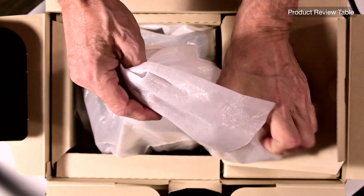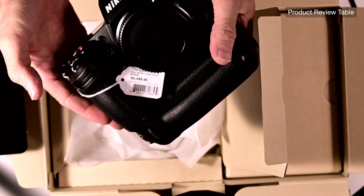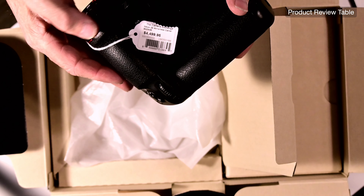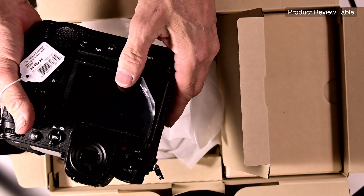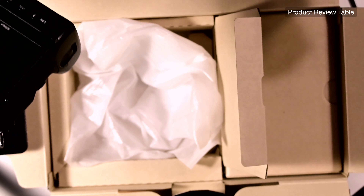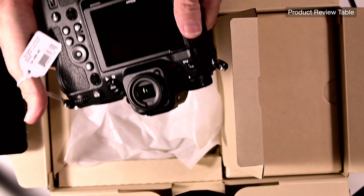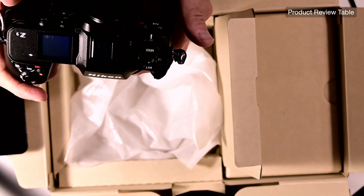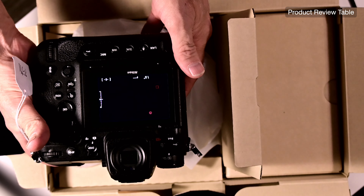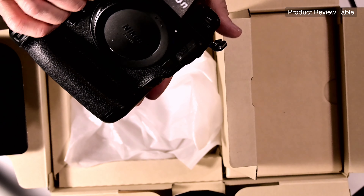So you open this up — I took it out, looked at it. There you go, folks — $4,500. The battery is in there, so let's see if it turns on. It does. Okay, so that works.